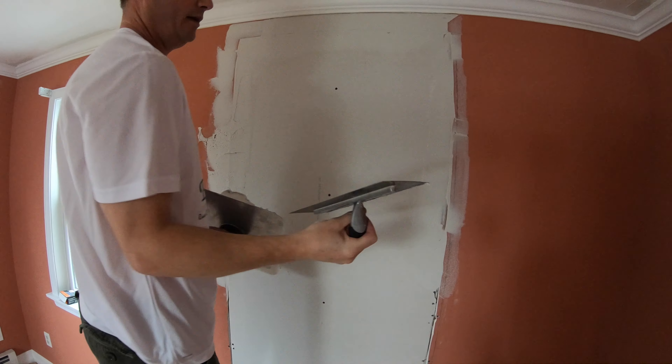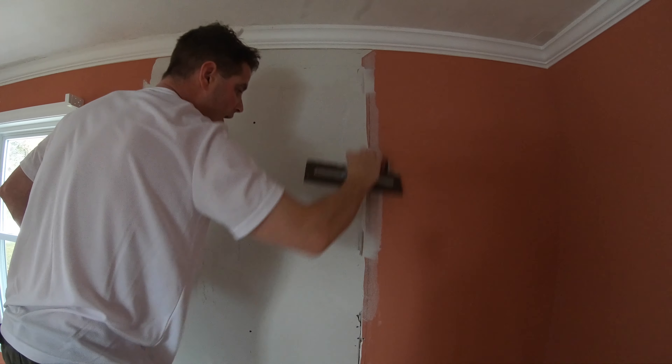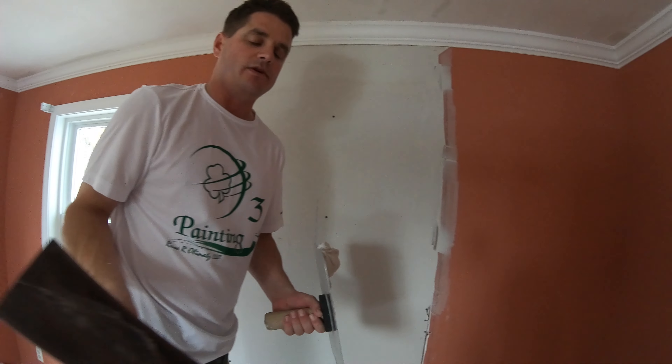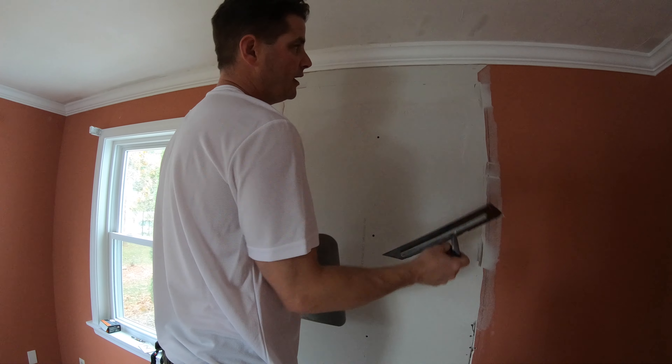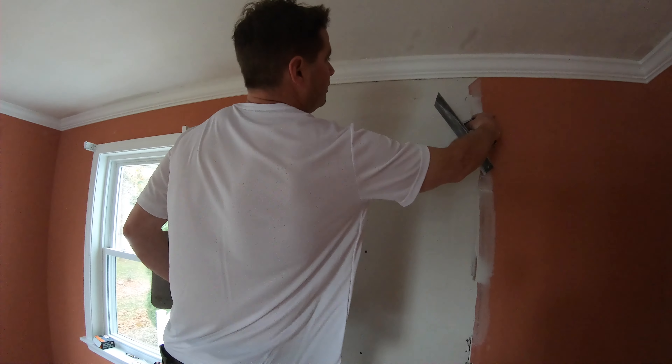Come down again. When it starts to mushroom out, always go back down to flatten it out so that when it sets and dries you don't have a hump there that you'd have to sand down.